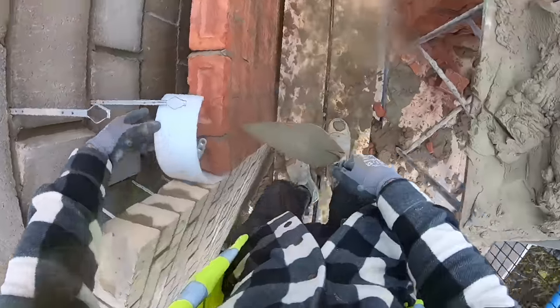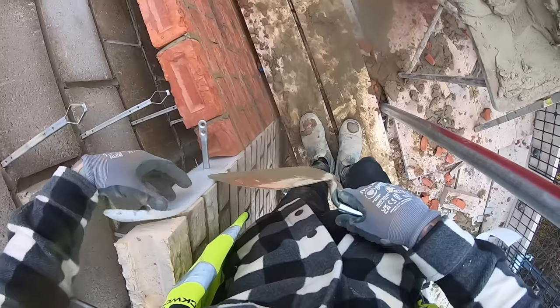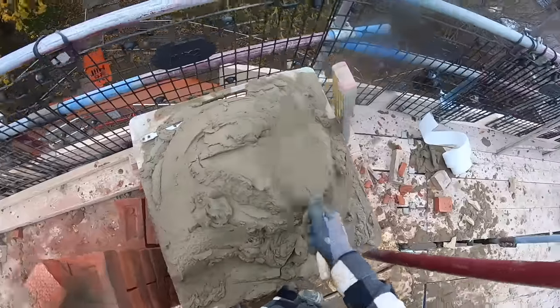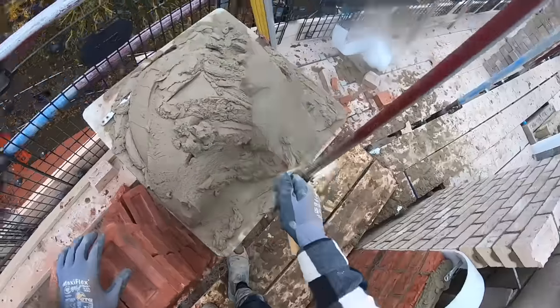I thought I'd chuck a little tip in today about levelling - about what you should be looking for when you're using just your level. I'll go through what I'm doing when I'm doing it with the bricks.